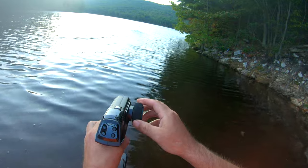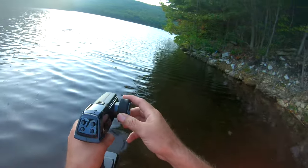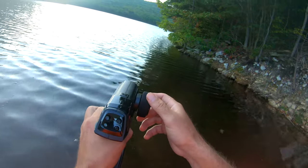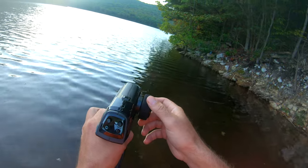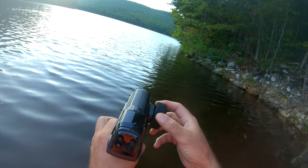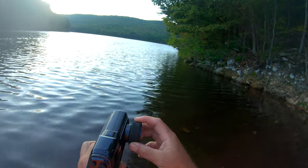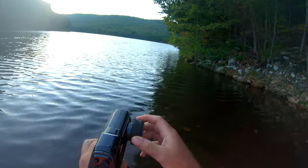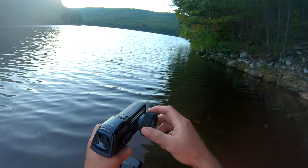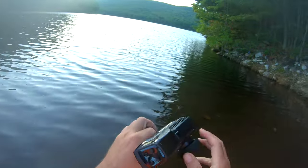It does have an outer range warning. So let's just take it up that way and see how far we can get until it either loses signal or tells me I'm too far away. I can't see it too good — I'm a decent distance away. There it is. Let's turn it and bring it back — it's yelling at me. Now we're back in range and it stopped yelling at me.